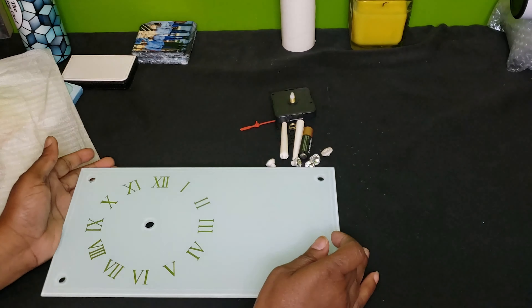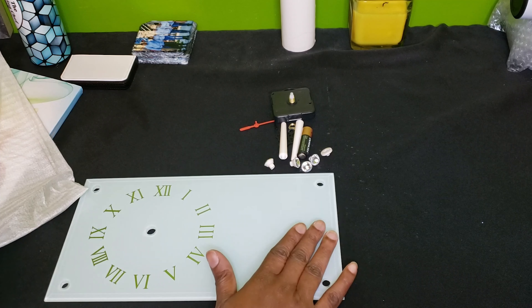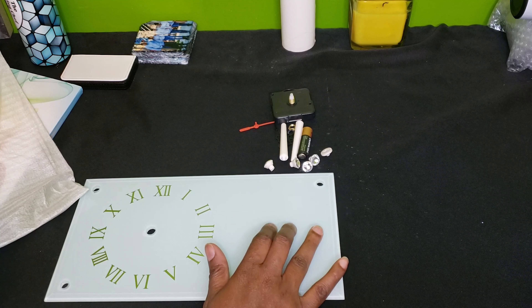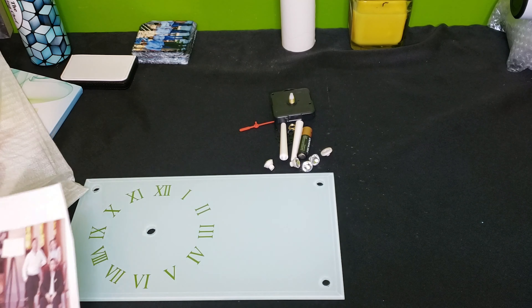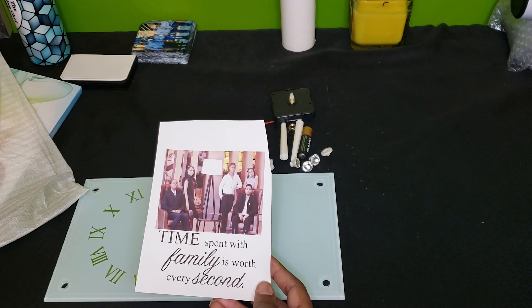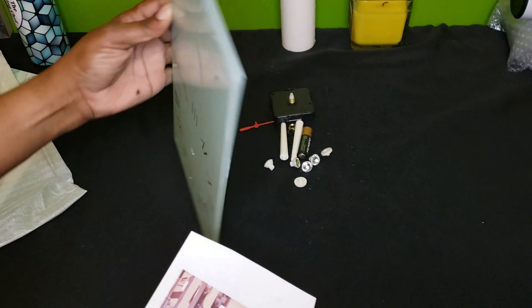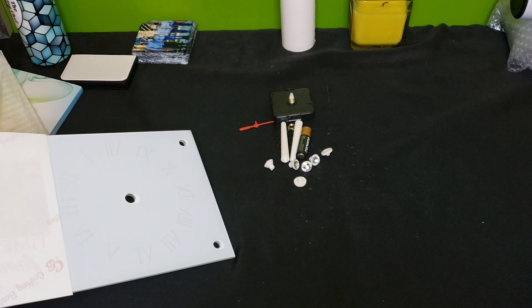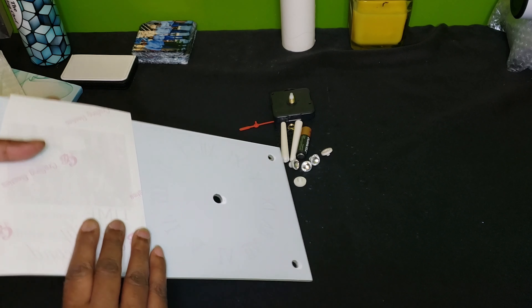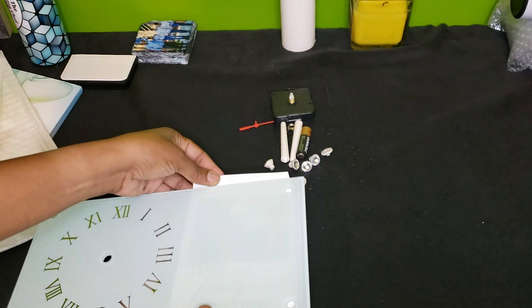My fingerprints are everywhere. When you print your picture — if you decide to put a picture or text on your clock — do not reverse the image. You want to print your image right side up as you would a normal print. You are going to tape it to the back on the white side where you can't see the numbers. You are going to tape your design there.